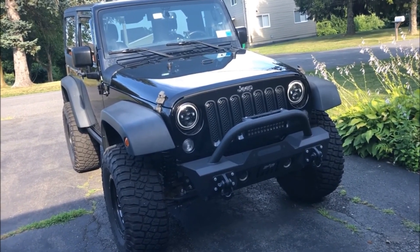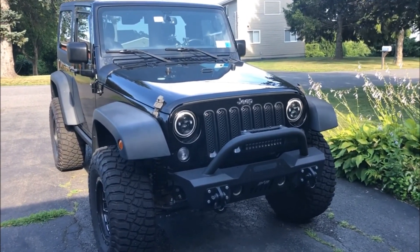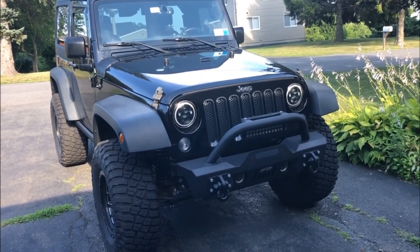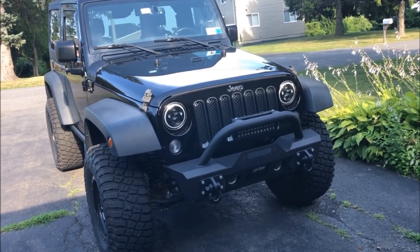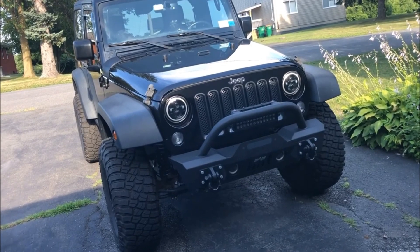It's a 2015 Jeep Wrangler Sport. It has about 82,000 miles on it and it's been nothing but reliable since I got it at about 67,000 miles, just a little over a year ago. I absolutely love it — still love it, and it's amazing.